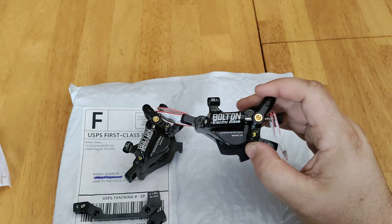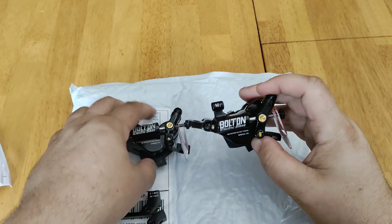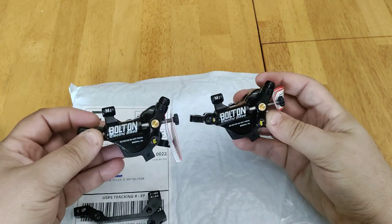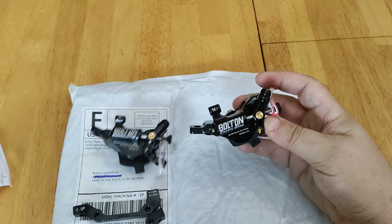My name is Nelson. If you liked the video, go ahead and give it a like, and definitely check out my video coming soon with installing these hydraulic calipers on the Hemingway Cruiser. Thank you. Bye.